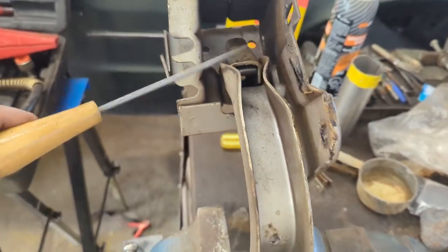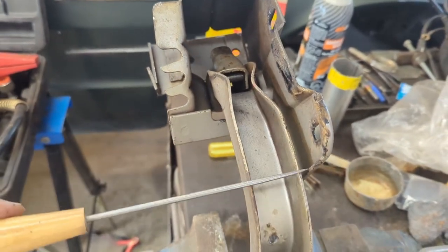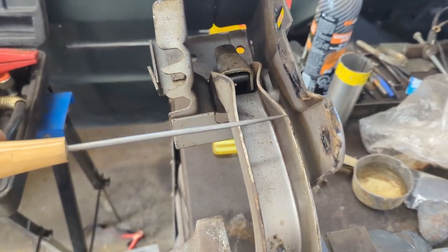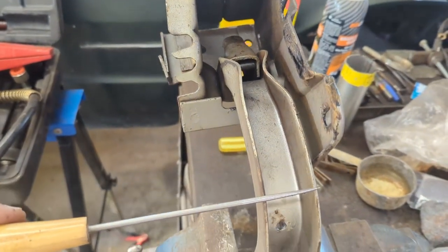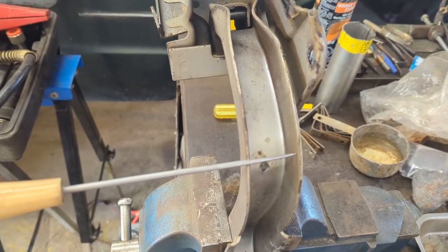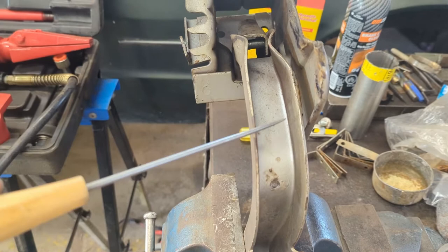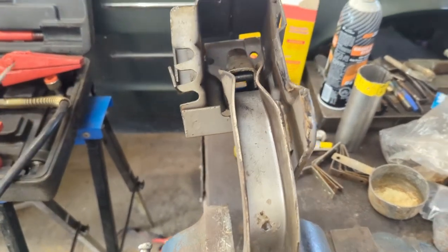I'm going to spread this area and then cap it with 16-gauge to hold it from spreading again. If I cap it all the way up to about here, that's probably good enough — that'll hold that whole section from being able to go either way. It'll be like a tube now.